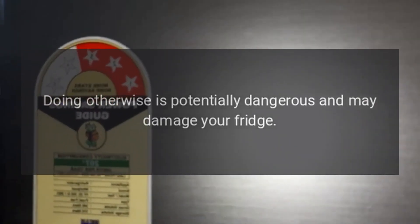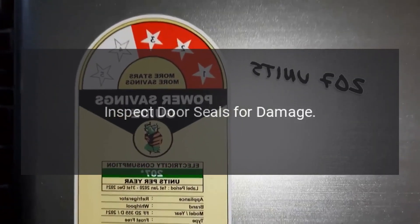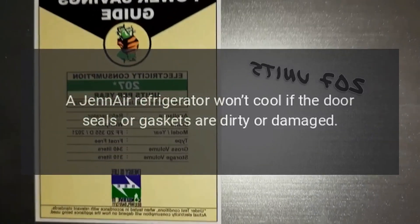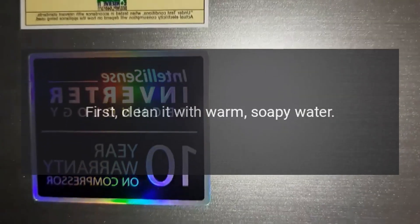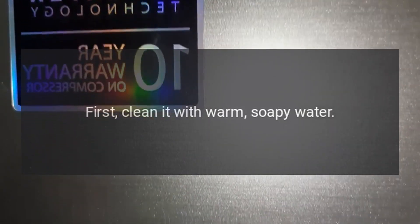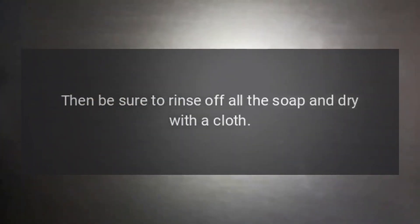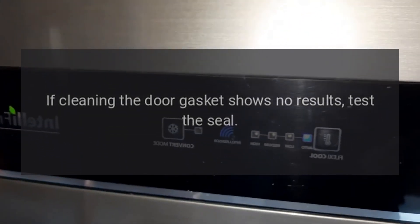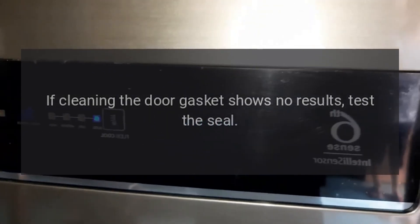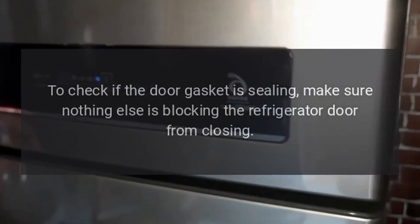Inspect door seals for damage. A Gen Air refrigerator won't cool if the door seals or gaskets are dirty or damaged. First, clean with warm soapy water, then rinse off all the soap and dry with a cloth. If cleaning the door gasket shows no results, test the seal. Check if the door gasket is sealing, and make sure nothing else is blocking the refrigerator door from closing.